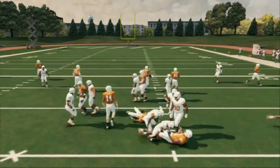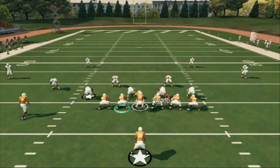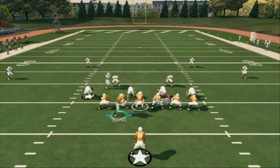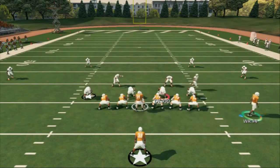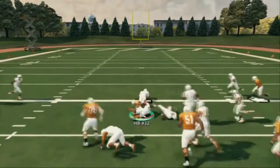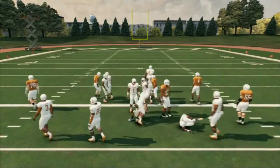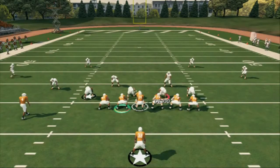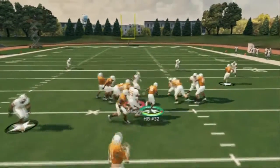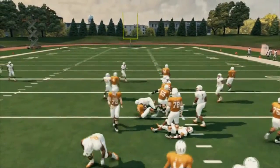Inside zone — just truck right through. If we want to, we can motion Y receiver number four, our slot, over. Now if he goes with him, we're just going to playmaker the run back to the left side and go. The cool part is the inside zone — you can cut it back, cut it out, cut it straight down the middle, whatever you want. And we can always snap in the gap to give us an extra blocker.